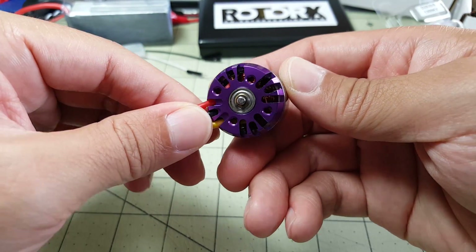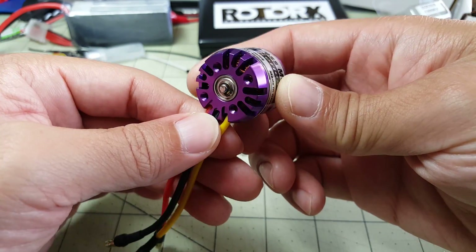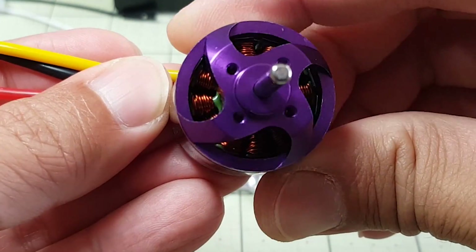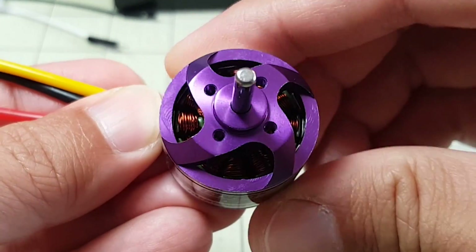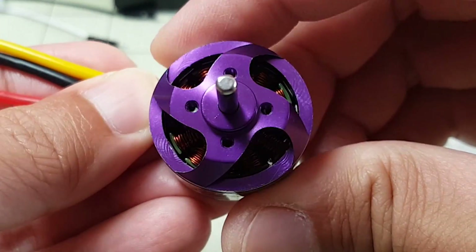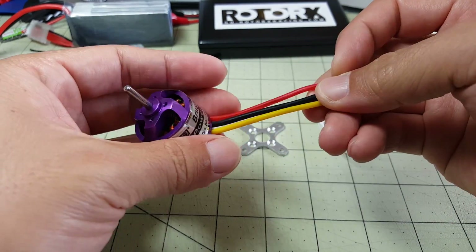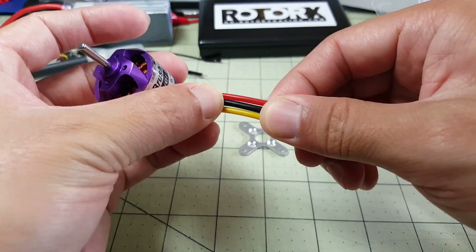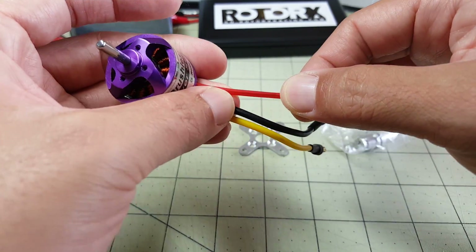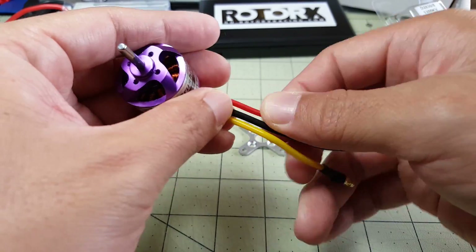I'm going to be putting this on my Bushwacker and replacing the Sunny Sky motor that's on there right now. Let's see if I can give you a closer look at the windings — it's hard to see the quality of the windings, they look decent, not bad, not good. The motor wires are pretty solid, pretty thick gauge wire and wrapped in silicone, and they actually bend and hold their shape which is interesting.